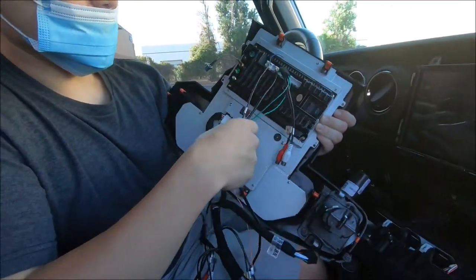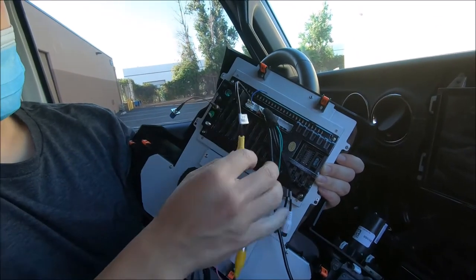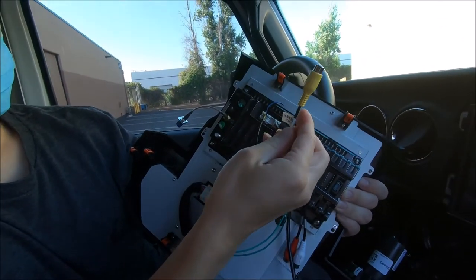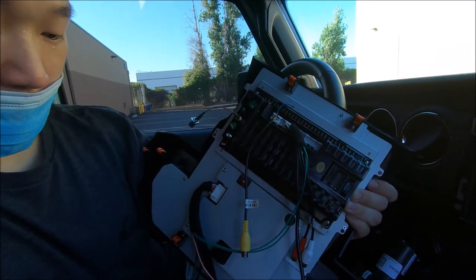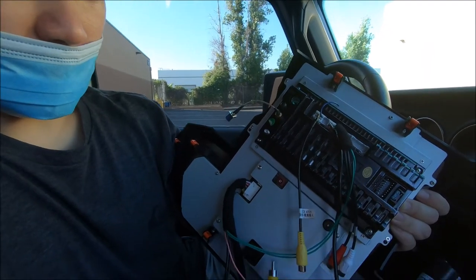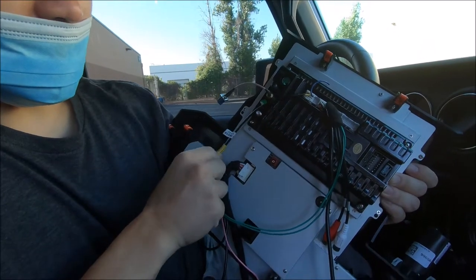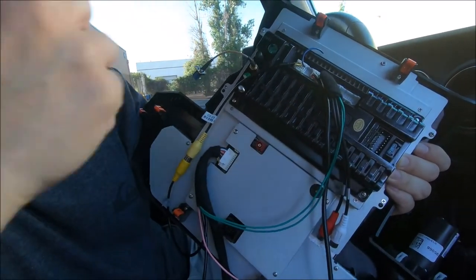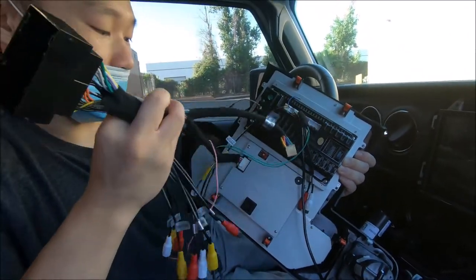If you have a factory backup camera, you need to connect this connector up here. It has a male RCA labeled CCD AVN, so this is an input. Then you have a male harness right here that needs to connect together — that is the factory backup camera connection. You also need to connect this part. We'll get to the connections later, but this is the main harness.